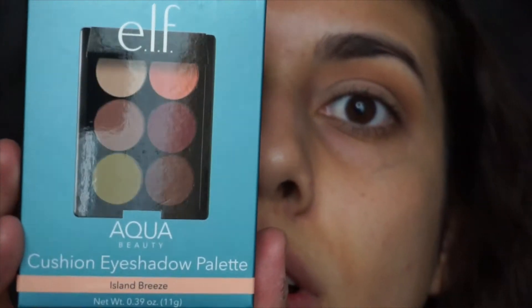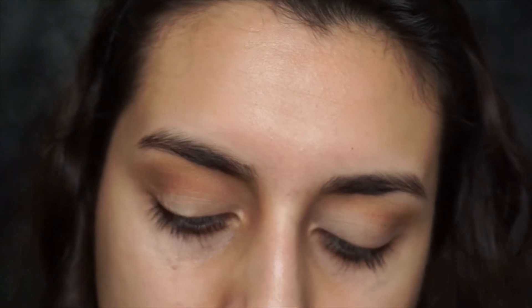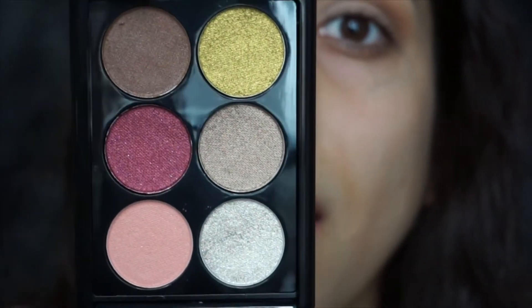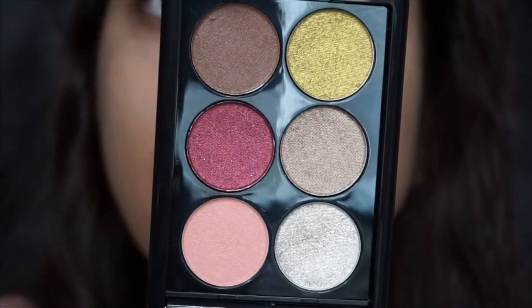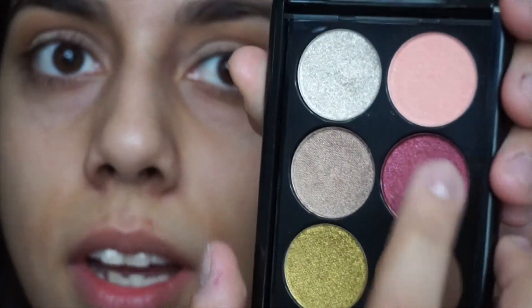Next I'm gonna go ahead and use the new ELF cushion eyeshadow palette. It's kind of expensive for ELF — it was $12. The packaging is super cute plastic but it's beautiful. It's called Island Breeze — absolutely gorgeous colors. I'm gonna grab this color with my finger because these are kind of like ColourPop; it's the same consistency that ColourPop has. I'm just gonna apply that all over my lid.